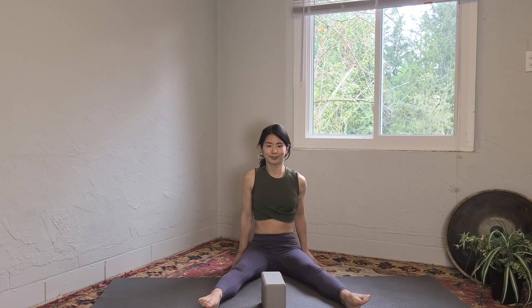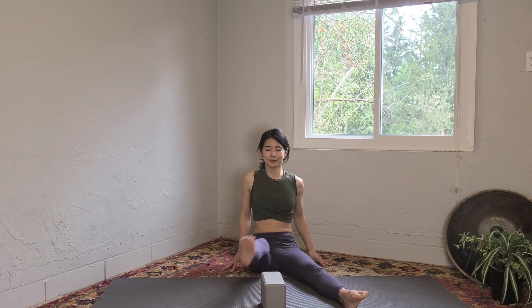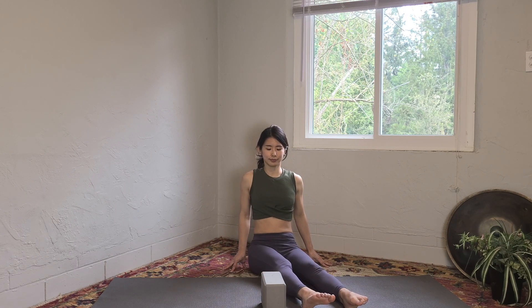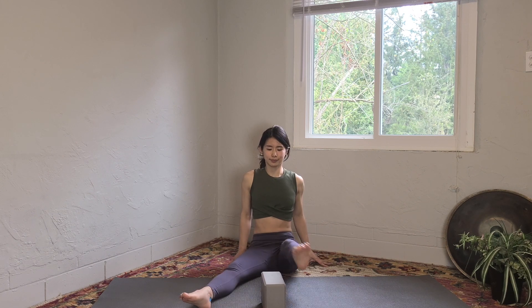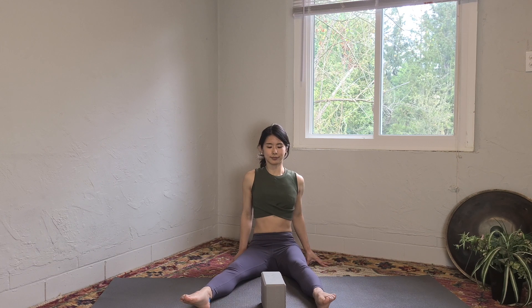If this is too easy for you, you can place the block to the middle or highest part of the block. Switch sides again — left leg up and over, up and over. Keep straightening your back at the same time, fingertips pressing the mat. Switch sides — right leg up and over.